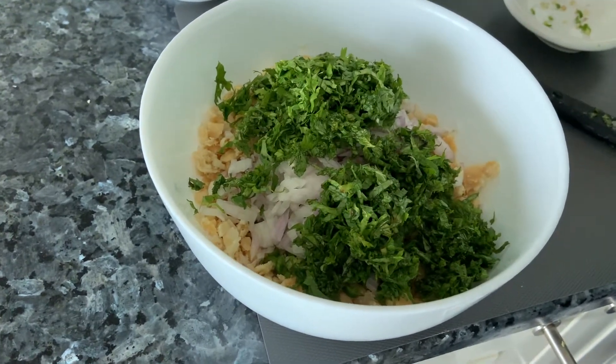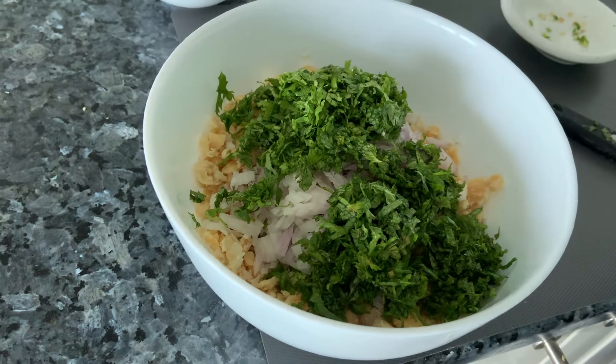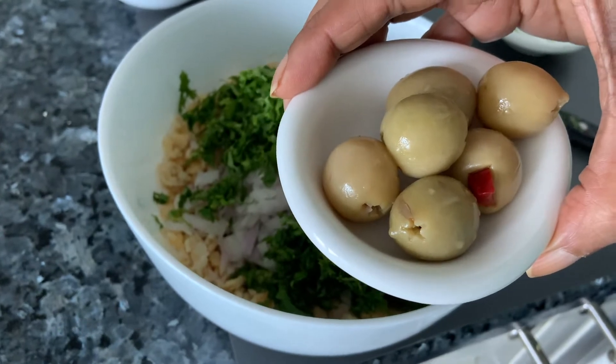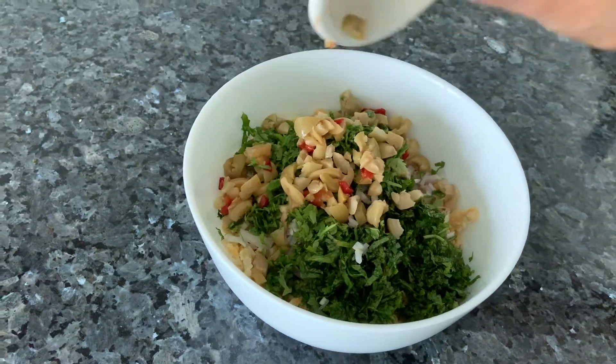Always chop your mint just before you want to use it, otherwise it's going to lose its color and turn black. Here are some olives — I'm going to chop these fine and add them in. The chopped olives go in, along with some pepper.